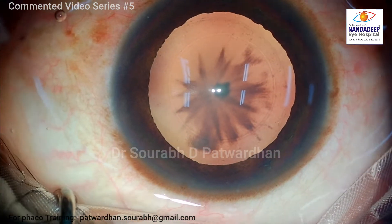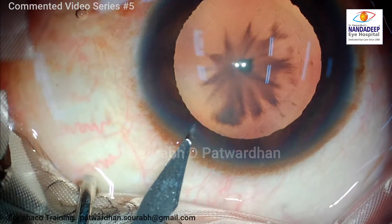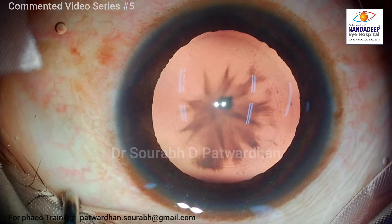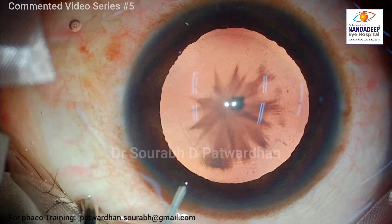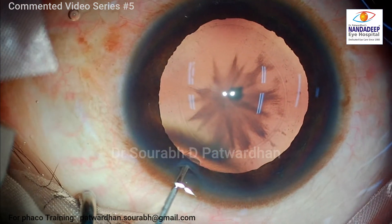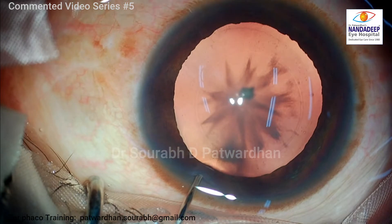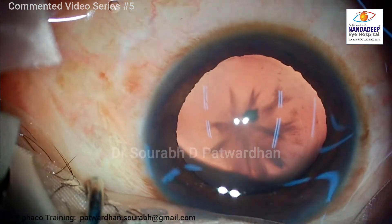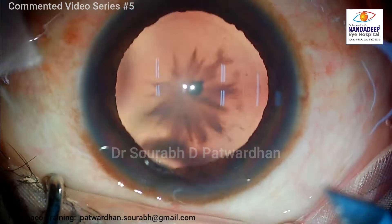I am using a CCC marker — a slightly smaller marker of 5 mm. I want to make a good central capsulorhexis for this patient so that the eye stays good for long years ahead. I will be using some intracameral xylocaine as well. This xylocaine is without preservatives, so it is safe for the endothelium.